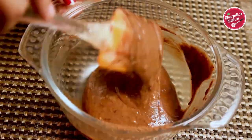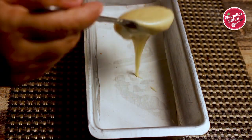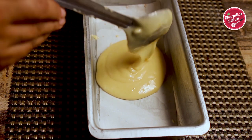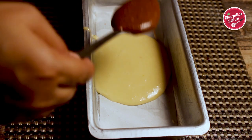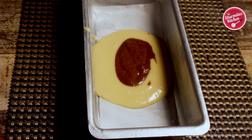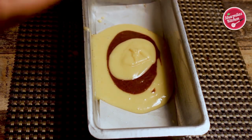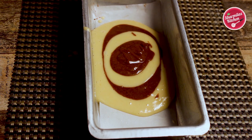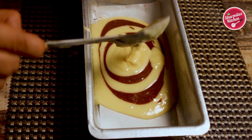Now in the prepared baking pan, first add the vanilla cake batter — about two big spoons. You should pour the vanilla cake batter a little more than the chocolate batter. Next add the chocolate batter in the center of the vanilla cake batter — only one tablespoon. Then add the vanilla cake batter in the center of the chocolate batter, then again the chocolate batter. Alternate spoonfuls of chocolate and vanilla cake batter until the batter is completed.